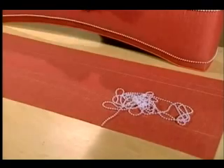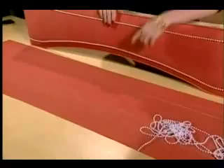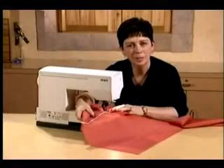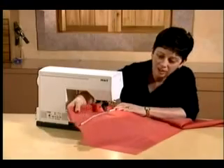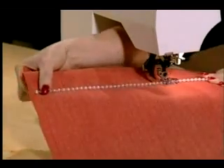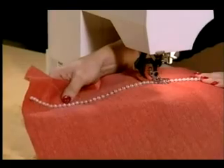For this one we've used pearl beads. We took our pattern that we used to cut our cornice shape and marked it on our fabric. This sewing machine has a special foot that allows me to apply the beading on my chalked line just like that. Make sure that you add a little additional fabric at the back so that when you apply your cornice fabric to the face of your cornice, it fits properly.